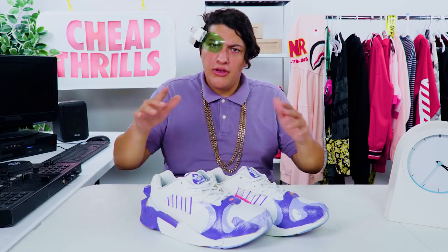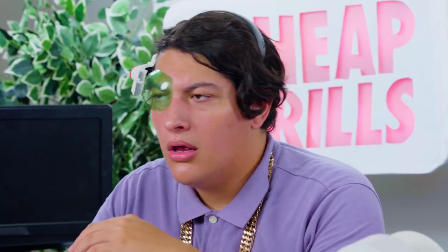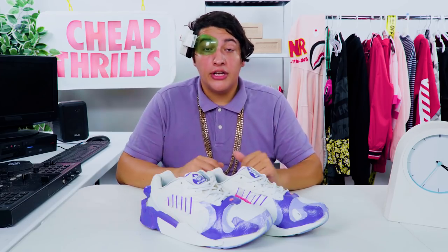So what do you think, family? If you'd flex these DIY Friezas, go ahead and give me a 'yeah' in the comments. But if you think these kicks are trash and belong in the trash, I guess give me a 'nah.' As always, thanks for tuning in, Cheap Thrills Fam. Let your boy know what kind of wild you're trying to get into next time. Stay boosted, family.